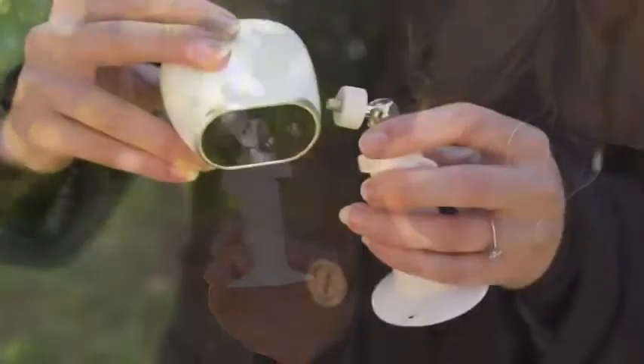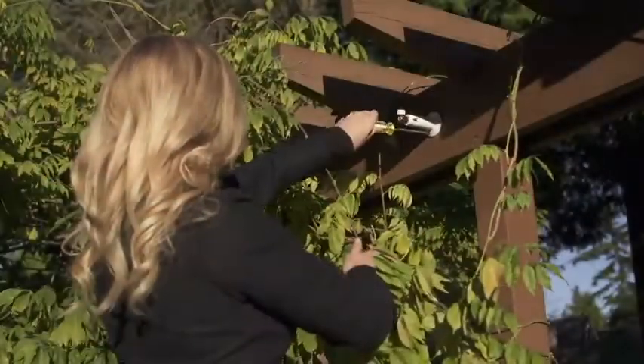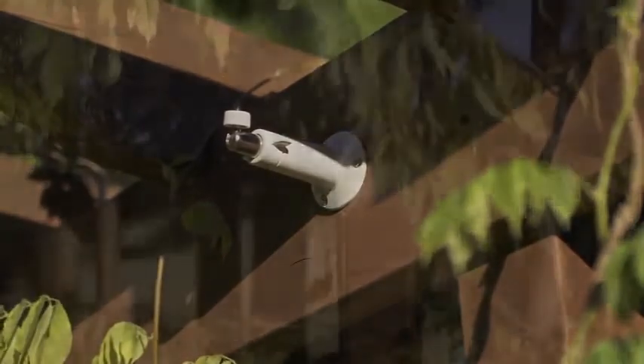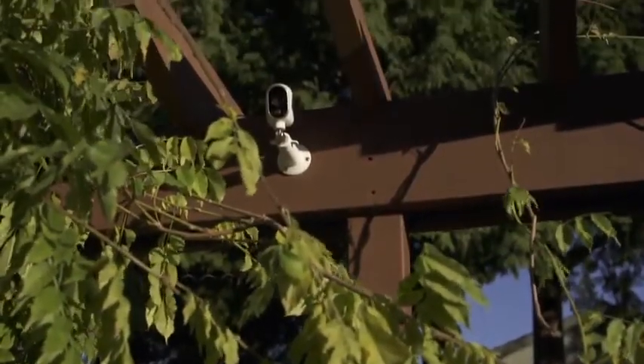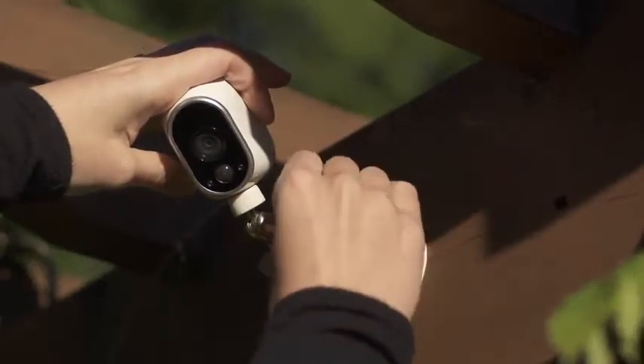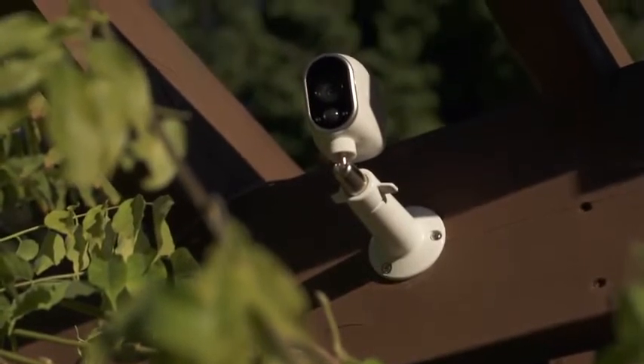If you're looking to install Arlo Wire Free outdoors, we recommend the Arlo Outdoor Mount. The outdoor mount is threaded to the base of the camera and can be placed on any flat surface it can be screwed into. This allows for additional security and durability when mounted in high visibility or weathered areas. It's adjustable and features a swivel ball head to get the perfect view, even when you're mounting in very obscure locations.